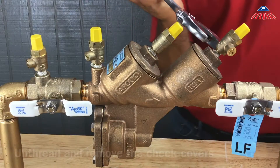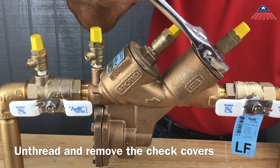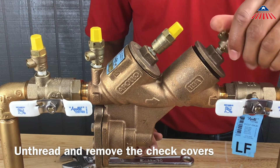To begin the repair, use your crescent wrench to loosen the check covers, then unscrew and remove them. The covers are threaded into the body and are not spring-loaded. We recommend servicing one check valve at a time to avoid reassembling them incorrectly.